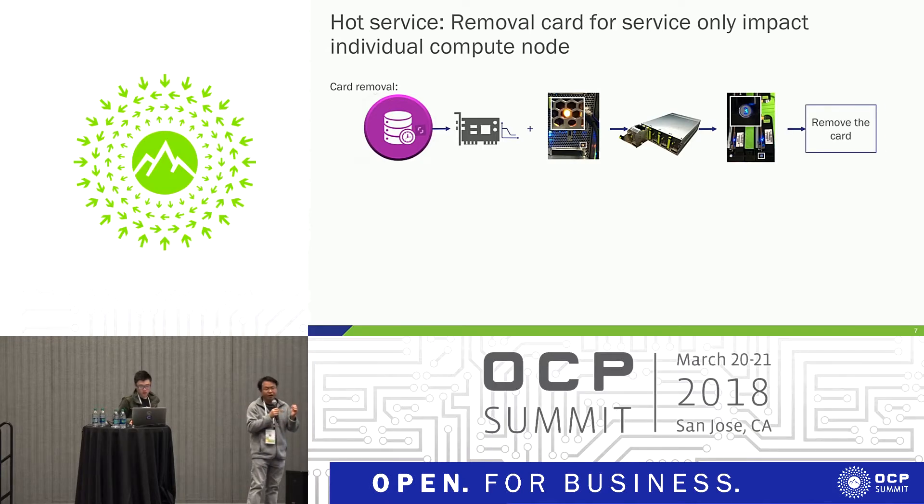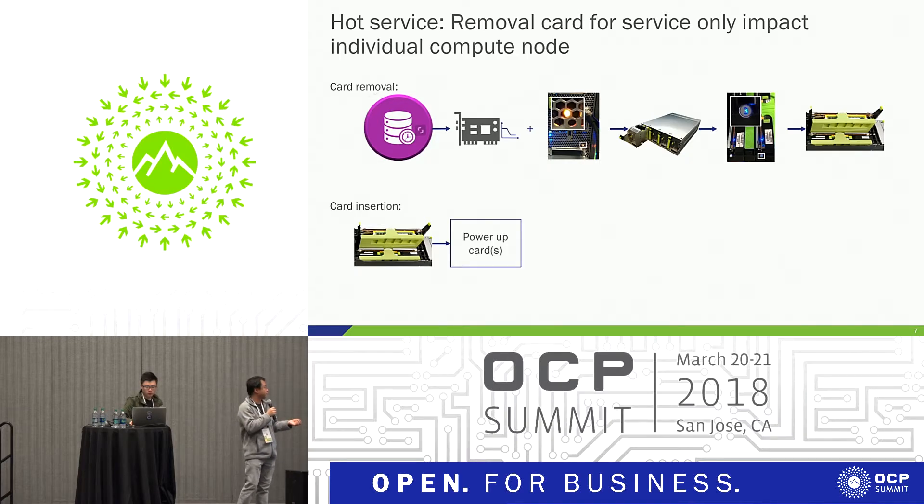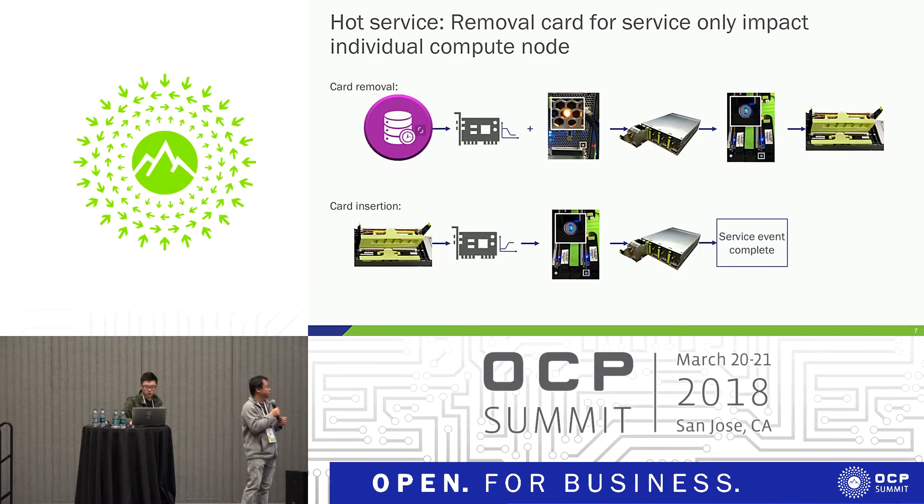Just remove the card — in some positions it's easier. We put the card into the slot, and it will power up automatically. After that, the LED will stop blinking. We push the sled back into the chassis, and our service is finished. It's very quick, very easy.